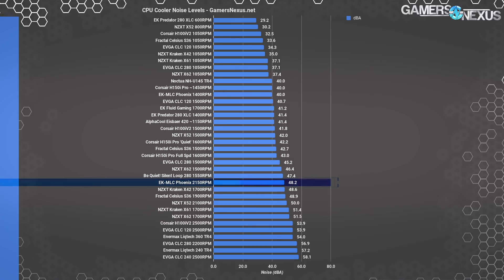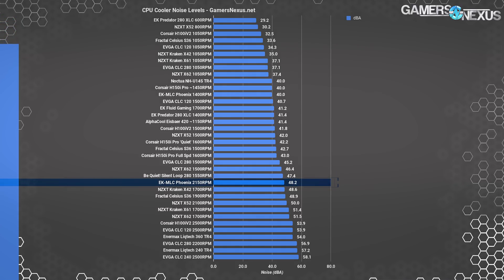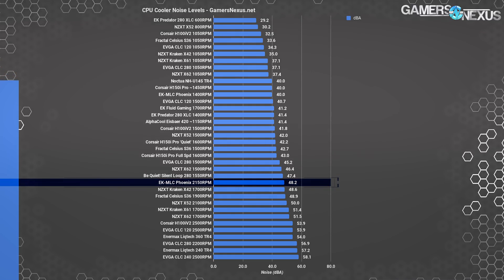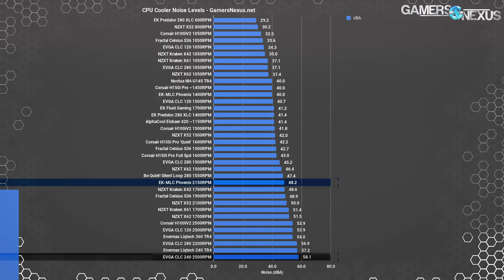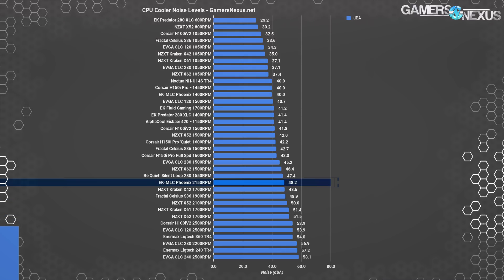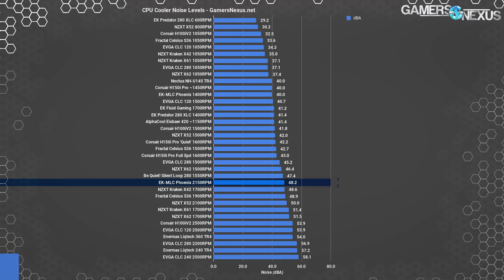As for flat-out noise, tested in our standardized environment with a noise floor of 26 dBA, the EK Phoenix ends up at about 48 dBA but can spike up to 50 when pump whine gets bad. This does make it one of the louder coolers, but not the loudest — that'd still go to EVGA. Loudness is ultimately a function of how fast a manufacturer is allowing the fans to spin, and what's more important is the noise-normalized thermals already shown, as they help illustrate how well a cooler can perform under constrained conditions. This cooler does well overall.